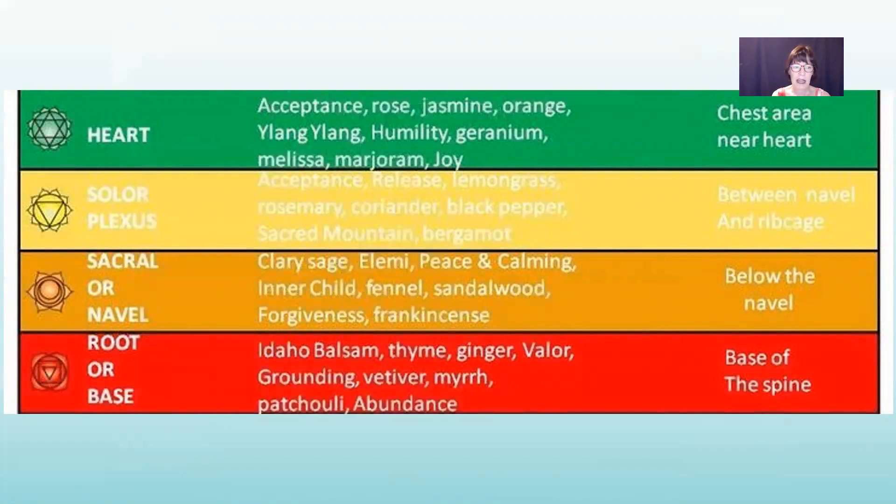For the sacral or navel area in the pelvic bowl: clary sage, alemi, peace and calming, inner child, fennel, sandalwood, forgiveness, and frankincense. For the root toward the base chakra at the base of the spine: Idaho balsam, thyme, ginger, valor, grounding — I love the smell of grounding — vetiver (a very earthy oil), myrrh (a very nice feminine oil), and abundance.